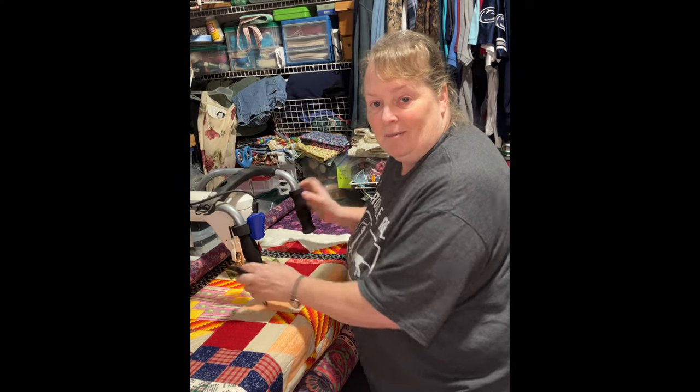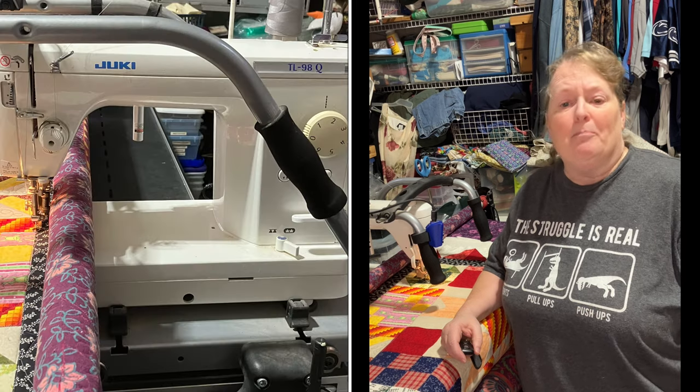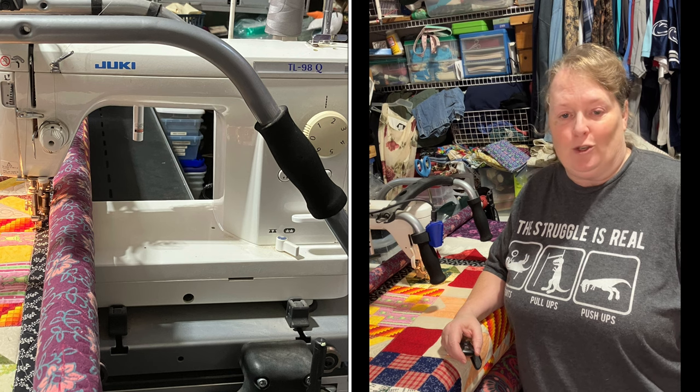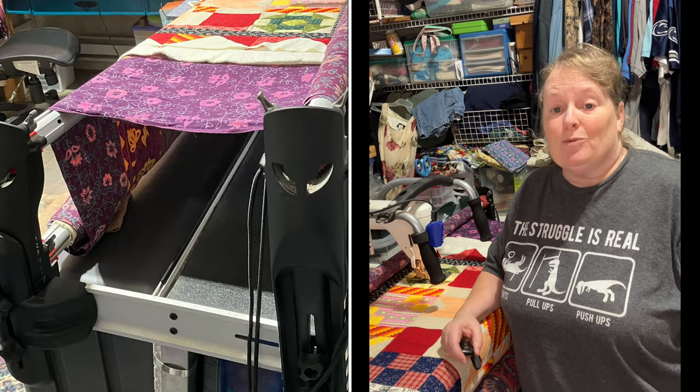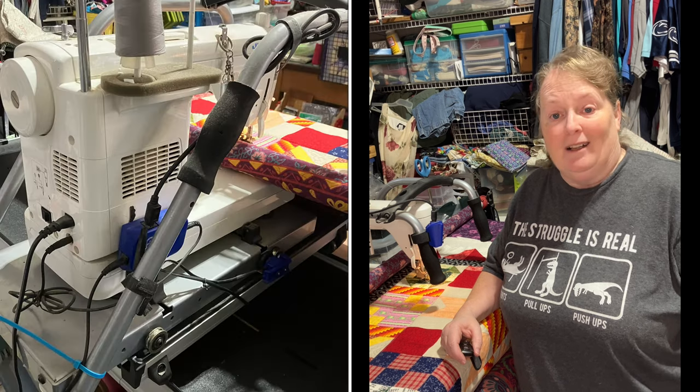Hey, what's up? By the time you see this, it will be Christmas Day and you'll be opening presents and this quilt will be done for my son, I hope. Hi, my name is Lori. Welcome to my We Are Quilters channel. Today in episode 15 of We Are Quilters, I am going to show you how I put a quilt on the big machine. It is a mid-arm — that's what I'm calling it. It is a Juki on a Gracie frame. It works well for the space I have and the budget that I have. So, let's go.